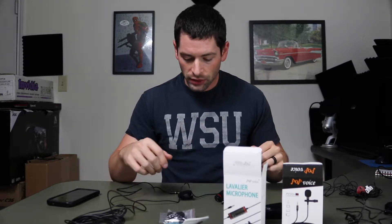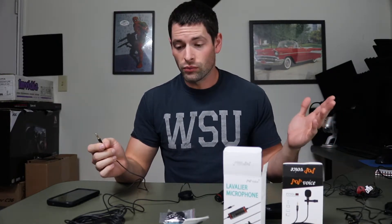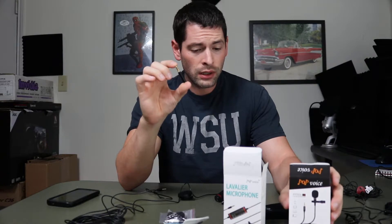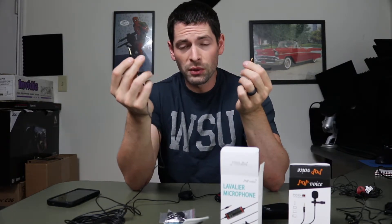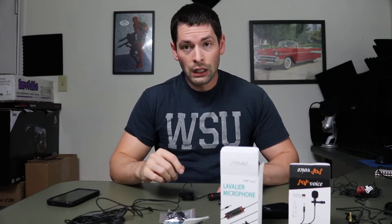That is all three of the cheap lavalier mics. Like I said, if you want to look at them on Amazon I'll link them down below. I'm doing this real time so I'm not sure how they sounded. On that last one, this adapter only comes with the PV510 smartphone one and for some reason doesn't come with the Professional one - even though the Professional one is supposed to be used with a camera like the DSLR I'm using. It comes with the regular three-ring auxiliary, but mine needs the two-ring that comes with the smartphone one.